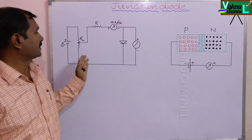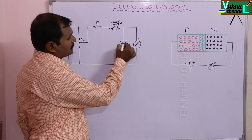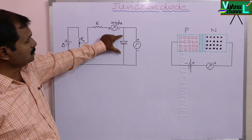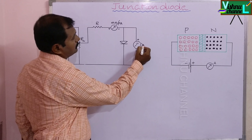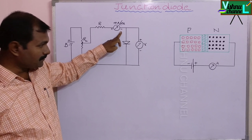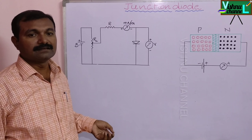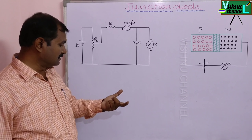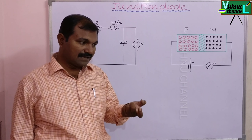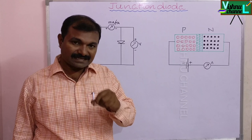This is the circuit diagram used in our experiment. This is the diode — the arrow mark indicates the P side, the bar line indicates the N side. Between these two terminals we connect a voltmeter. The positive terminal is connected to the negative terminal of the ammeter, positive to resistance box, rheostat, and rheostat to battery. But in our colleges, in our experiments, we use directly a kit.